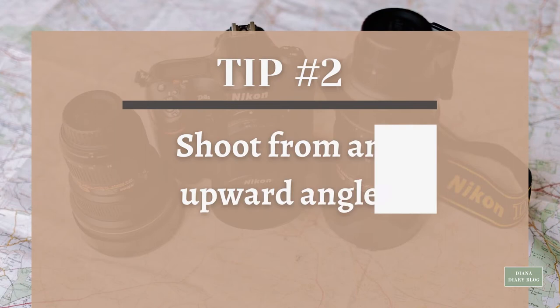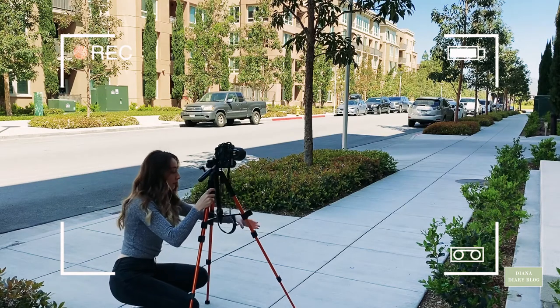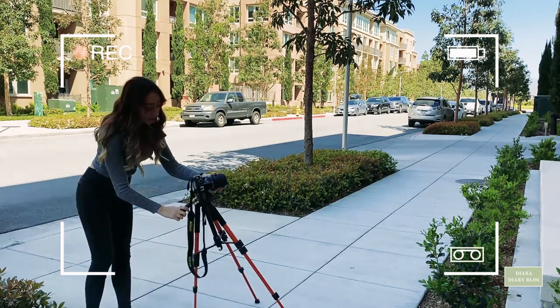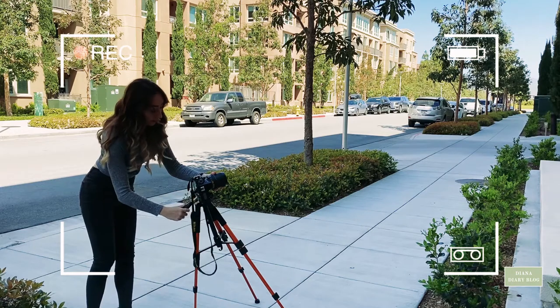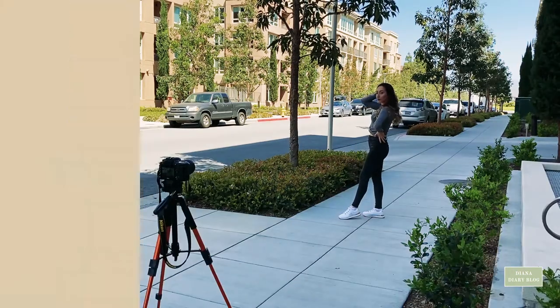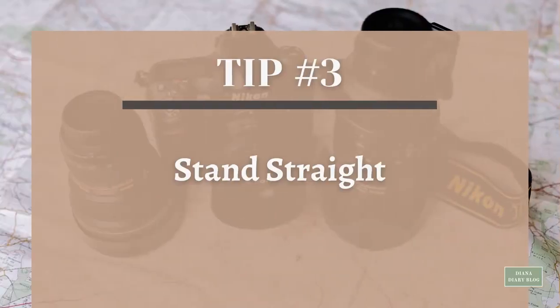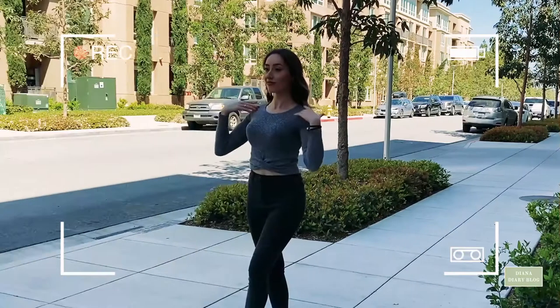Tip number two: shoot from an upward angle. Make sure the photographer has the camera or phone angled upward — it helps your legs look longer. It's all about perspective and optical illusion.